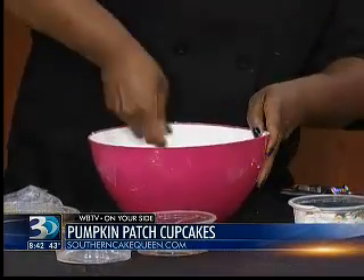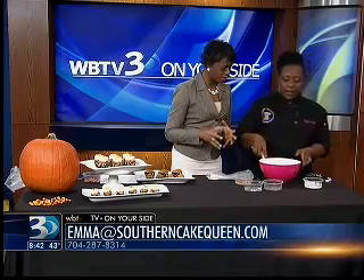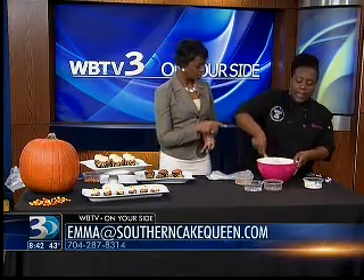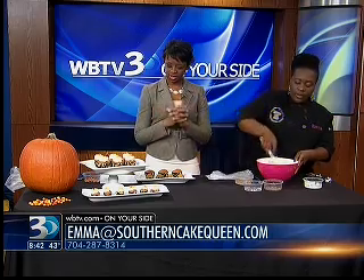If we were using a mixer, what speed would we need? Low speed. With the mixer, you would only mix the wet ingredients with the mixer, and then add the flour mixture and mix that by hand with either a wooden spoon or a spatula. Be careful not to over-mix, because you don't want your cake to come out tough. That's kind of a trick to getting just the right consistency and moisture in your cupcakes.